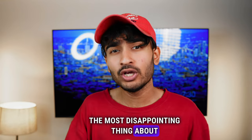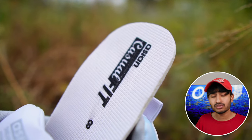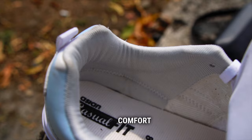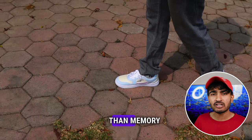I am most disappointed from Asian on this point — it is the memory foam. Asian always includes memory foam in their sneakers, but in this sneaker it has been omitted. Here it is only a casual fit insole that Asian has included. But you will still get some comfort — there is no extreme comfort without memory foam, so a little bit of comfort is reduced.